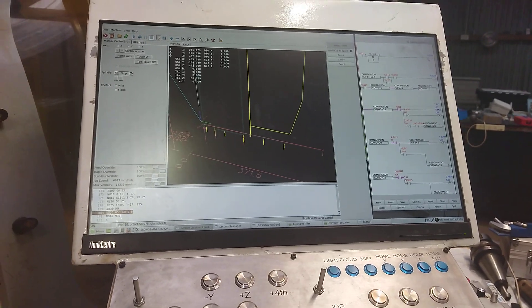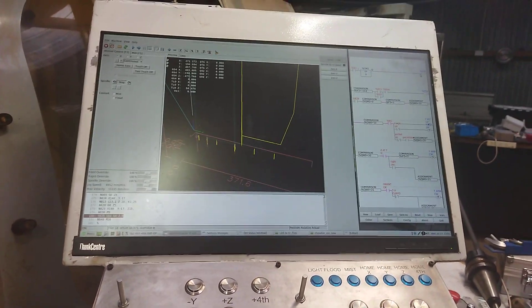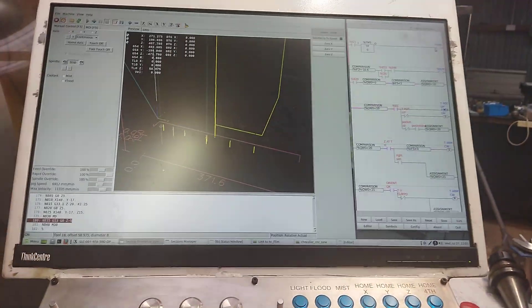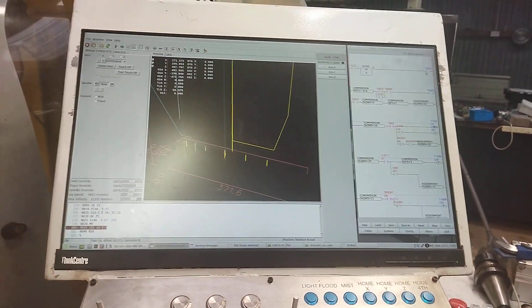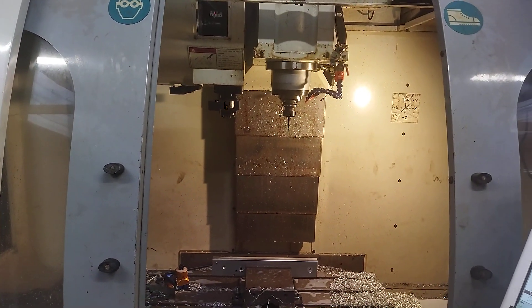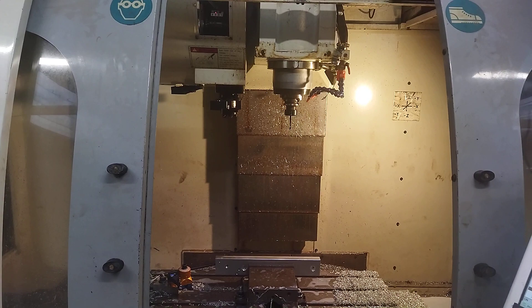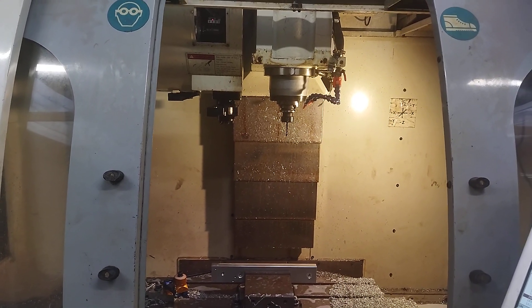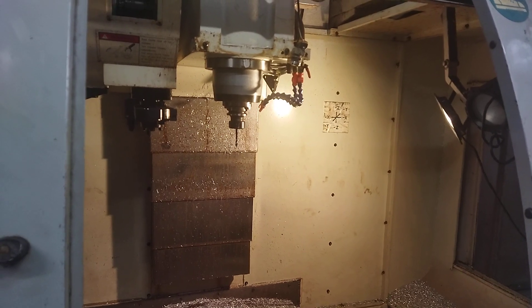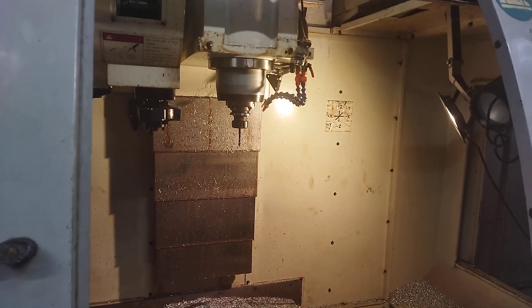Hey guys, just wanted to make a little video. I've been doing quite a bit of work on my CNC machine and I've got a tool changer all working — a random position 24-tool automatic tool changer. I've got spindle orientation all working, and the spindle brakes in about 4 seconds now from 10,000 RPM.